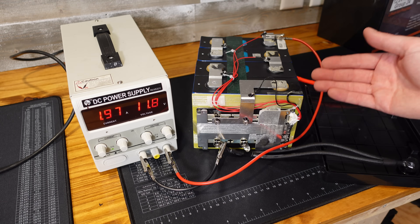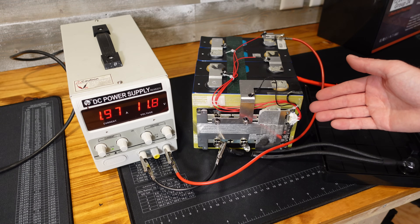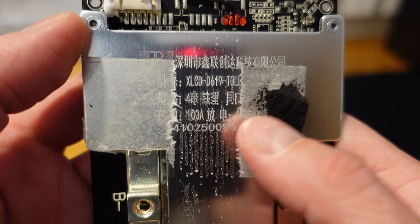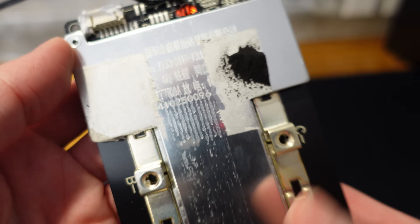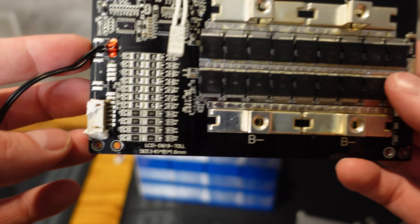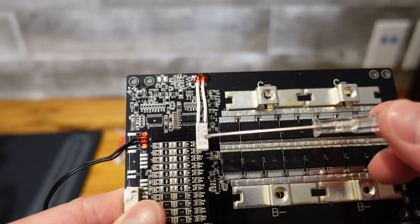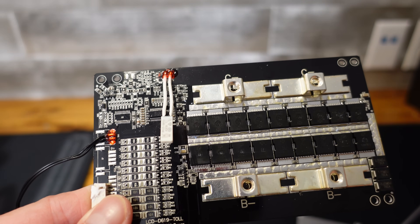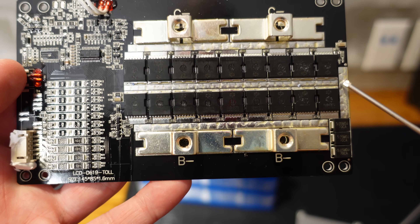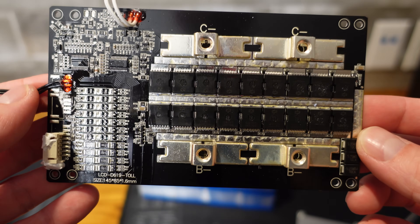It's not advertised, but considering they have an actual temperature sensor rather than a thermal switch, I'm kind of surprised they didn't program that functionality into the BMS. There's no obvious brand name on the BMS, but I do see it says 100 amp and 100 amp — I assume one is charge and one is discharge. We have a very basic BMS here, part number LCD-D619-TOLL. This thermal switch is for over temperature protection of the MOSFETs. We have bypass resistors for balancing, an array of MOSFETs for controlling charge and discharge, and a few diodes in the lower right. It's a very basic BMS for a very basic budget battery.